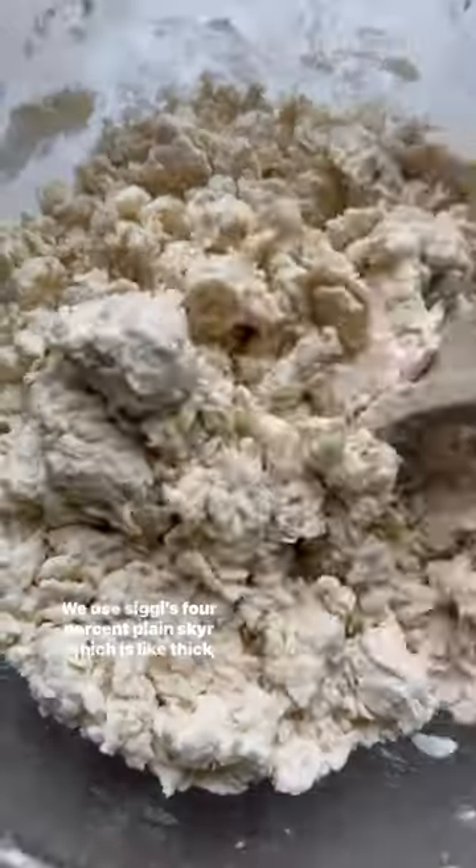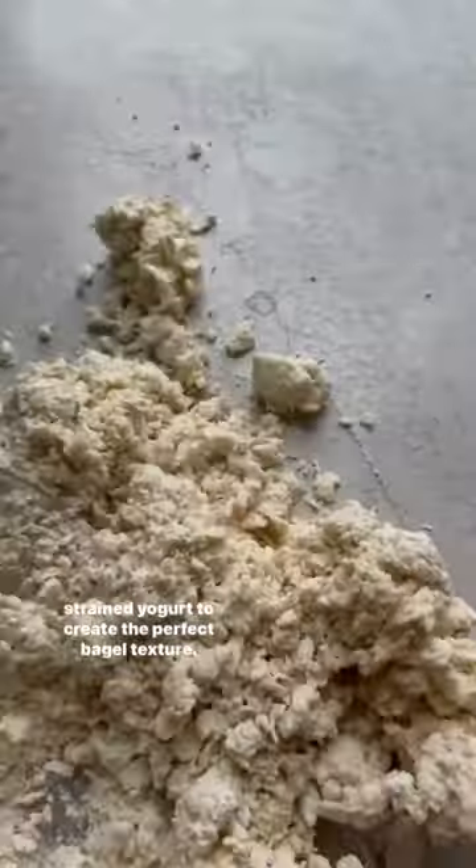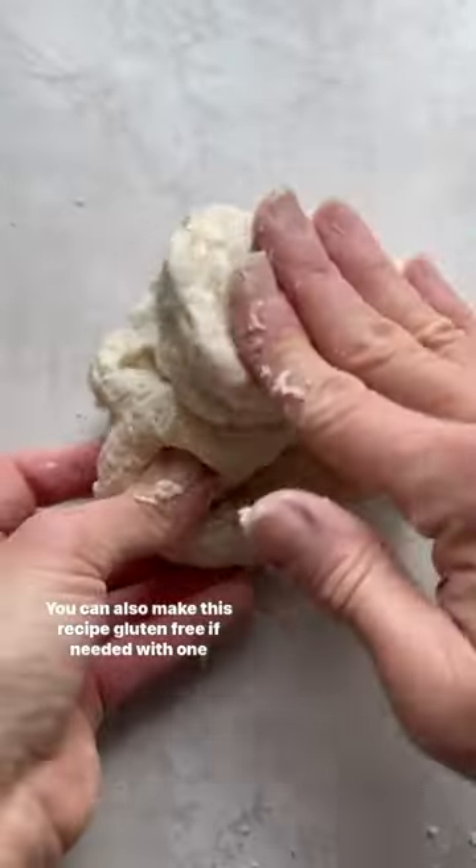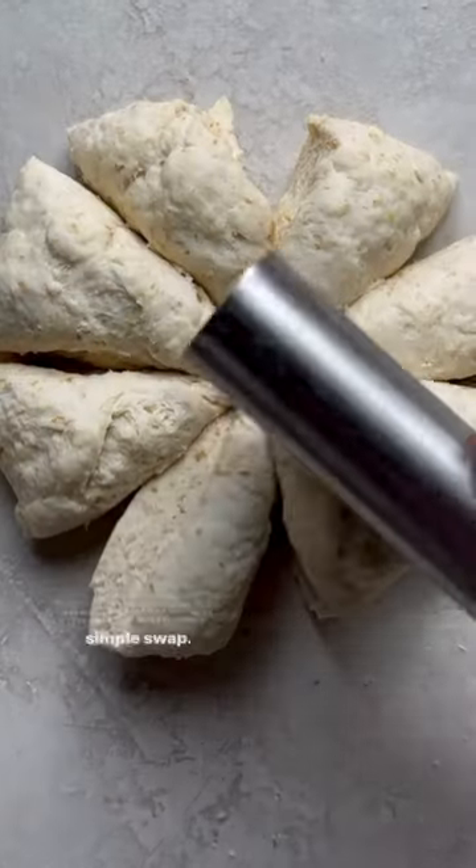We use Siggi's 4% plain skyr, which is like thick strained yogurt, to create the perfect bagel texture, and it adds some protein too. You can also make this recipe gluten-free if needed with one simple swap.